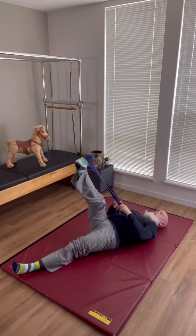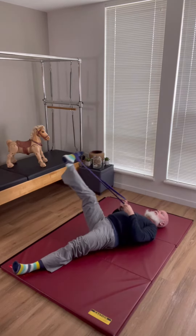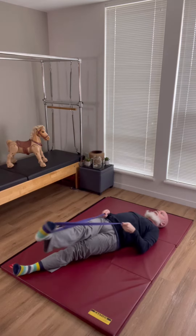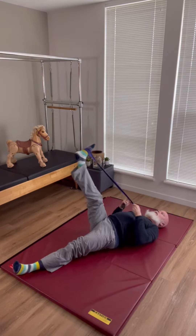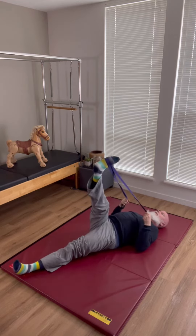Another option is to take a yoga strap. You can cross it to get a little bit more support. This supports that leg that's up towards the ceiling if you have tighter hamstrings or maybe some feedback in your hip flexors. The circles will be typically a little bit smaller just because you have to follow the pathway of the leg with your arms.